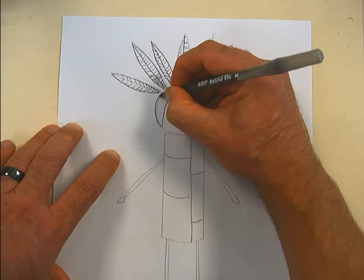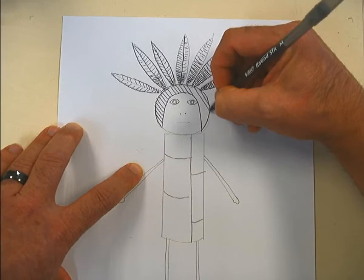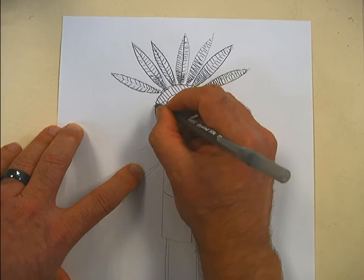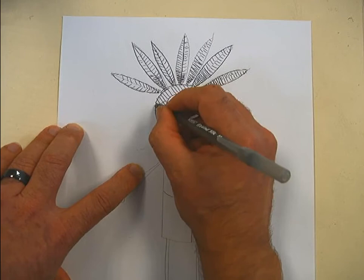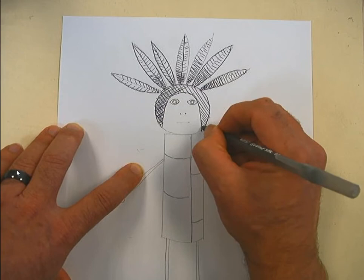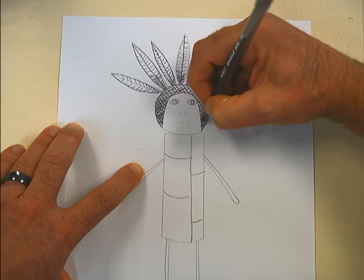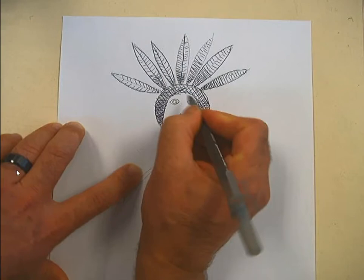I'm going to put a line around the head here and then make this area really dark. To get dark areas with the pen, the best thing to do is cross-hatching — go one direction, then go another direction, trying to keep all the lines parallel to each other. It just looks nicer if they're all going the same direction. I'll keep it darker down here towards the tips and put more space between my lines as I go up.